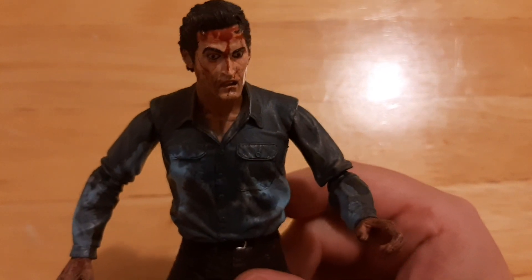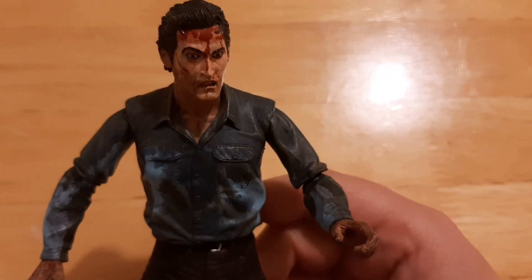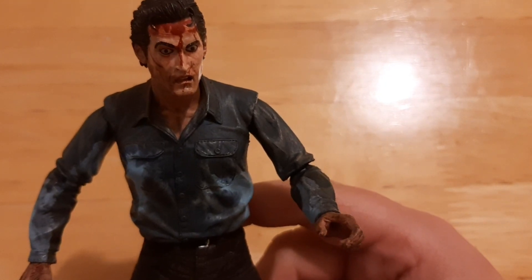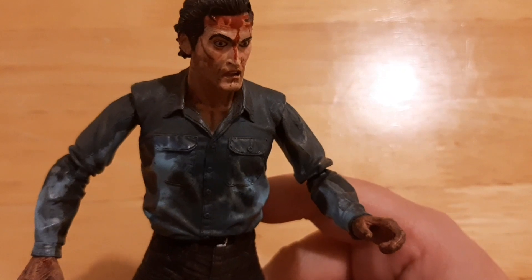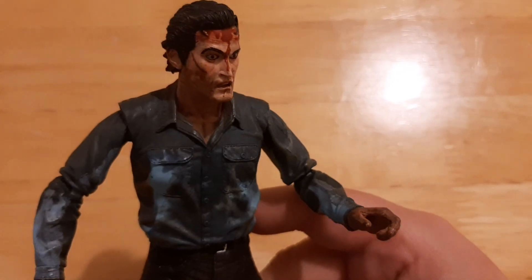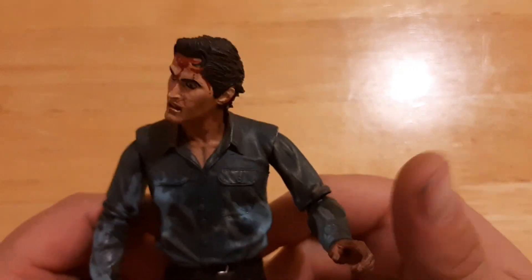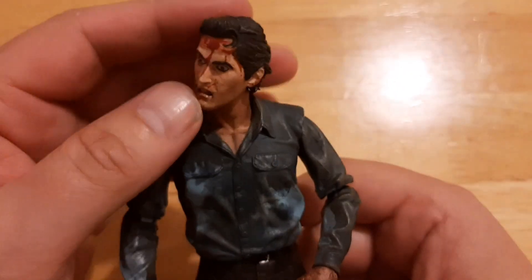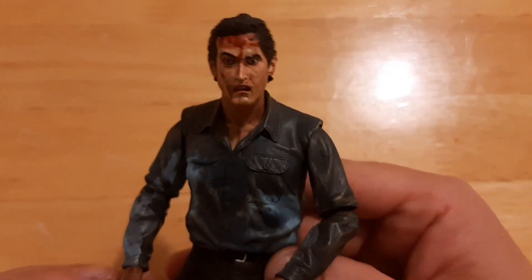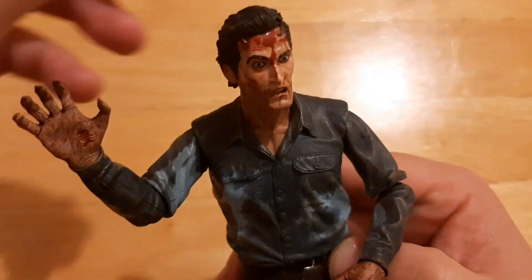There is a newer version of this figure with more articulation and one or two more accessories. I think he comes with an alternate head — the demon version of Ash — plus Linda's severed head and a tape recorder. But I'm finding of late NECA have really knocked up the price of their collector's editions. I think you're mainly paying for the box, the kind of windowed box, when you're getting the new collector's editions. The extra articulation would make it worth it, but I'm getting a bit miffed with the increasing prices.